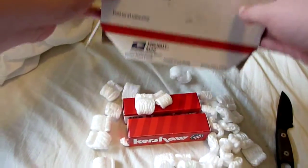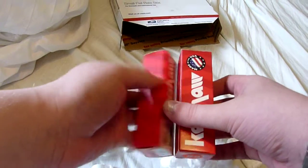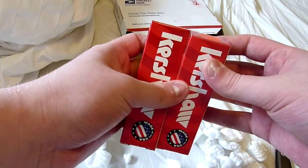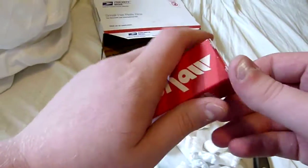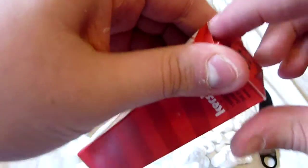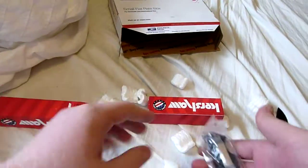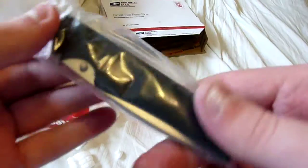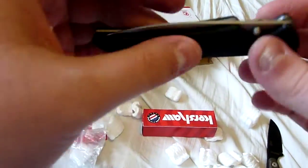Oh! What did I get? Two Kershaw Knives. Let's see what they are. Can you tell what that is? This is a Kershaw Skyline.